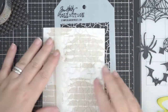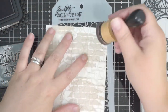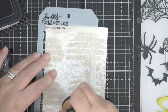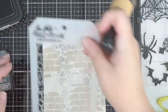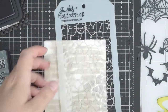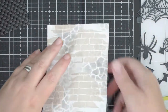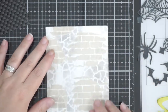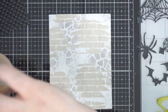Once mostly dry — none of the paste was coming off — I took some hickory smoke distress ink and the crackle stencil from Tim Holtz, which is another cool one to have in your stash. As a side note, none of the Stampers Anonymous products ever retire, so the stamps and stencils will always be available, which I love. I used that randomly over the background to give it extra texture, dimension, and interest. The key thing for me with backgrounds is that they've got lots of layers and lots of different things to look at.